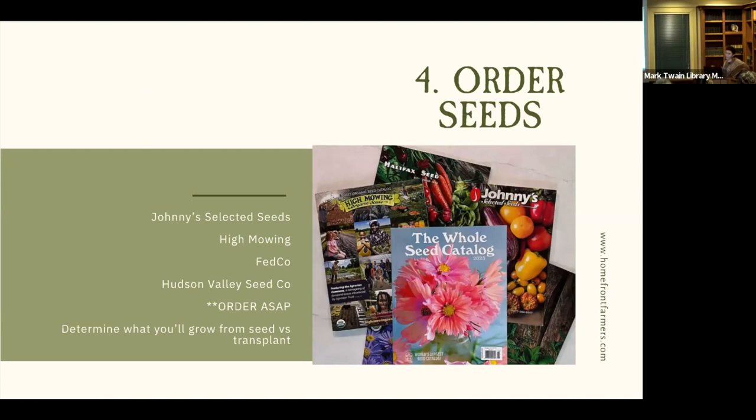Step four: order seeds. Now is the time — we might be a little late for some very sought-after varieties, but you can still order. We order a lot from Johnny's, High Mowing, Fedco, Hudson Valley Seed Co., and many others. Our company does organic gardening, so we typically look for organic seeds, but that's up to your preference. You'll also need to determine what you'll grow from seed versus transplant, which might require a little research or a trip to the nursery.